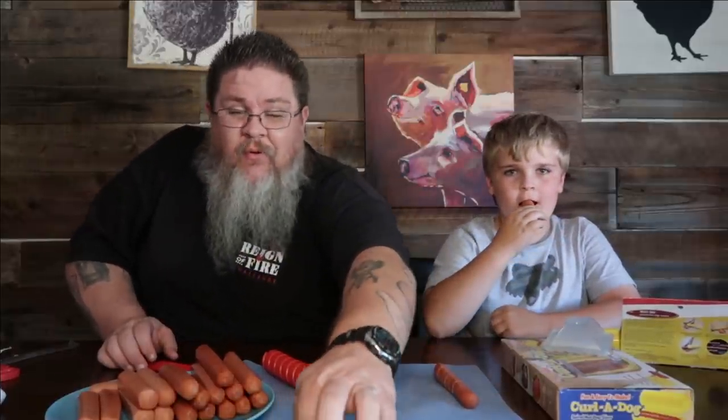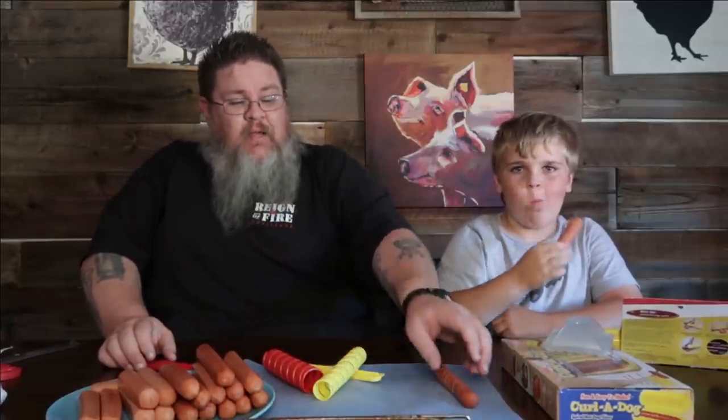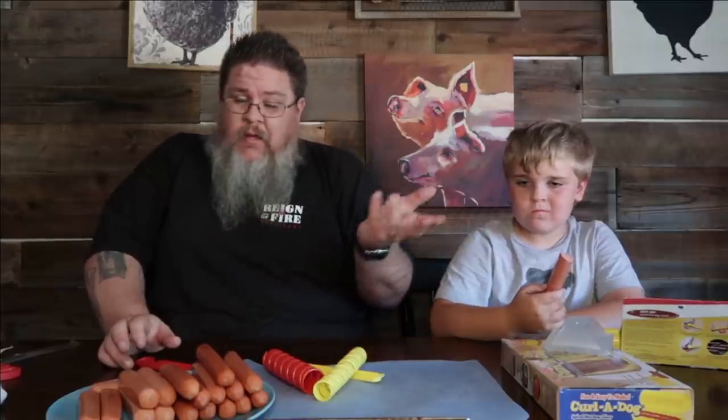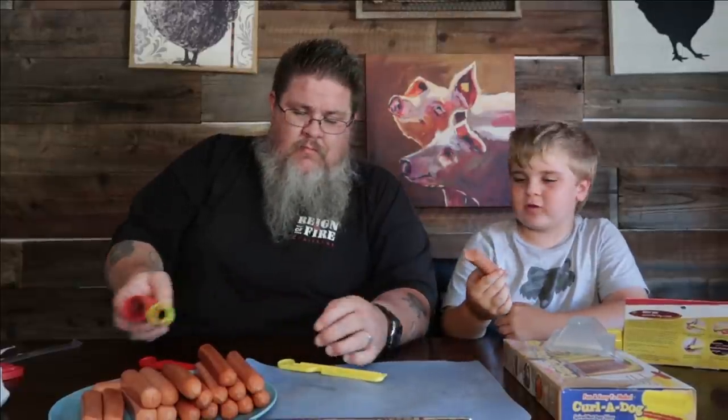Don't overdo it because we're going to air fry these. We'll put this one here on the left side. We're not going to worry about the other one because it doesn't really work with either of our hot dogs. So there's those — I don't like it, me neither. Let's try this next one — there's a little knife bit, let's go.